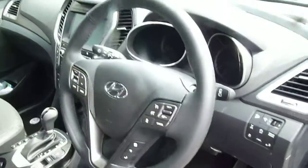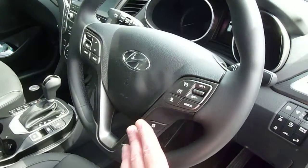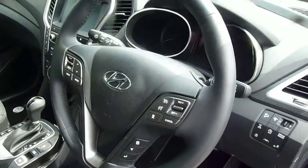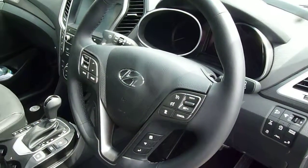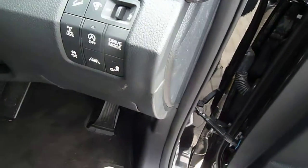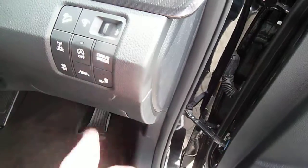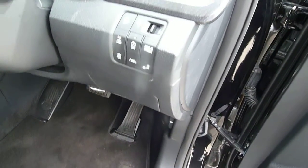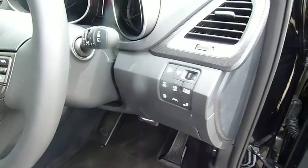On and around your steering wheel, you've got cruise control and speed limiter, trip computer buttons, Bluetooth for your phone, and audio controls. You've also got auto lights, auto wipers, and high beam assist. There's stop-start technology, lane departure warning, blind spot detection, and rear cross traffic alert. So really a fully loaded vehicle.